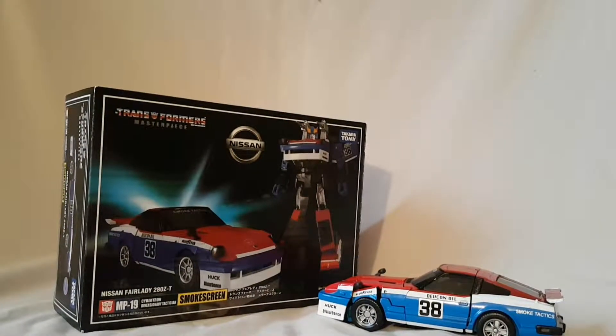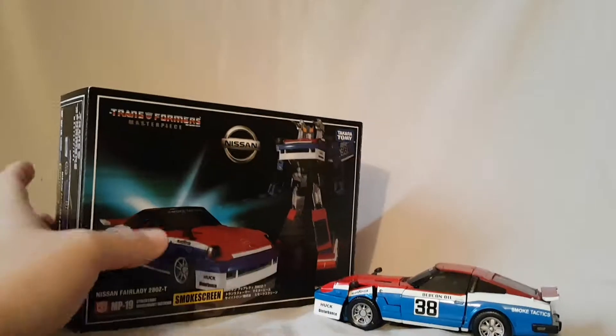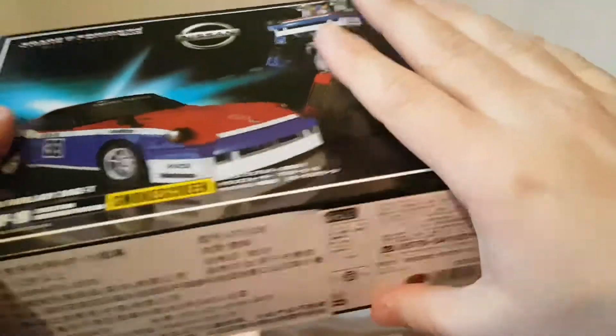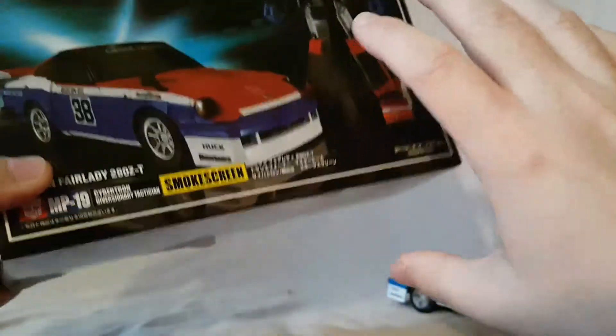What is going on everybody, Matic222 here, today bringing you guys another figure review. Today we are looking at the masterpiece knockoff Smokescreen. We're going to check it out, see if it's good, see if it's worth buying the knockoff or if you should probably just invest in the real one.